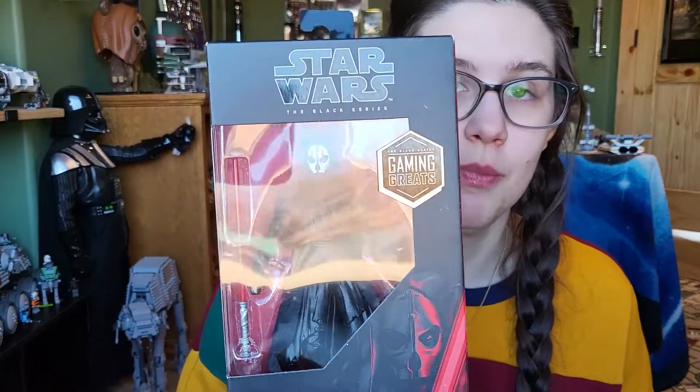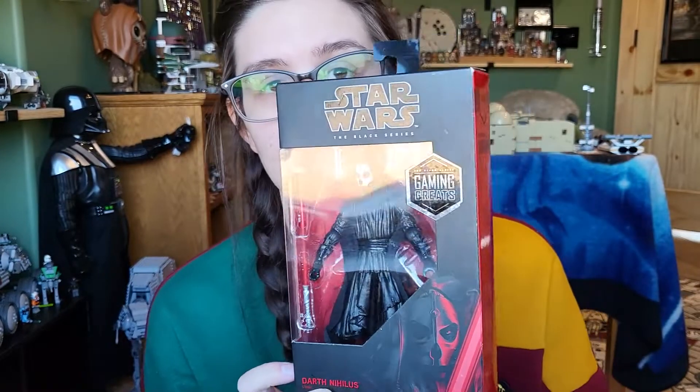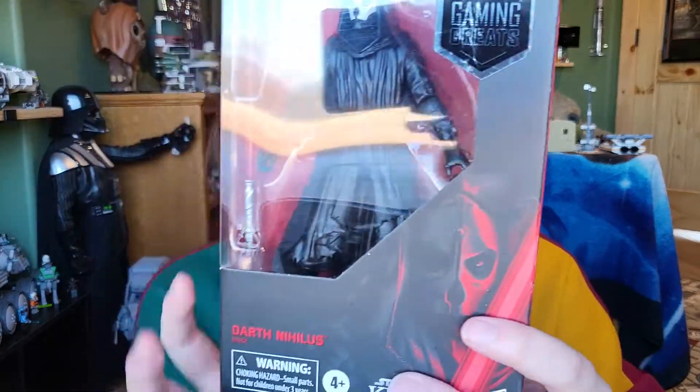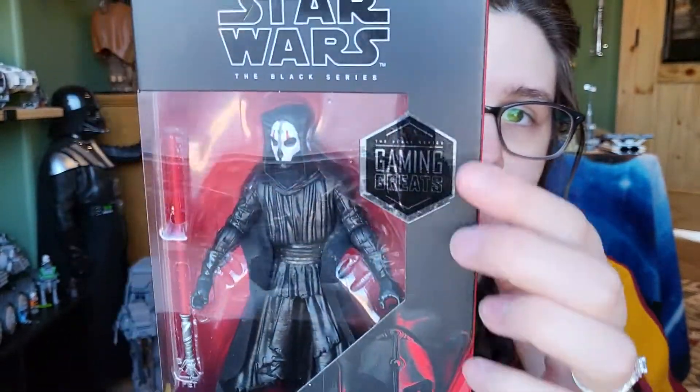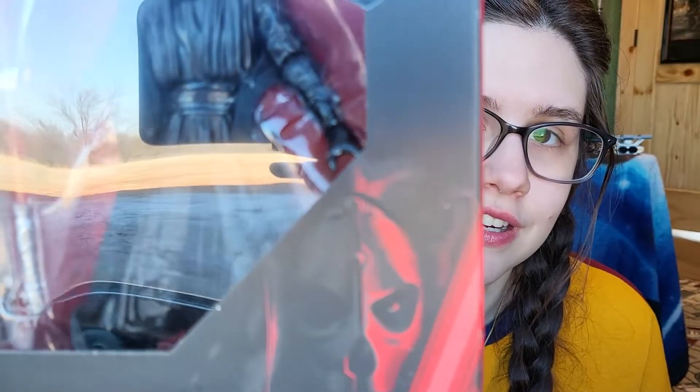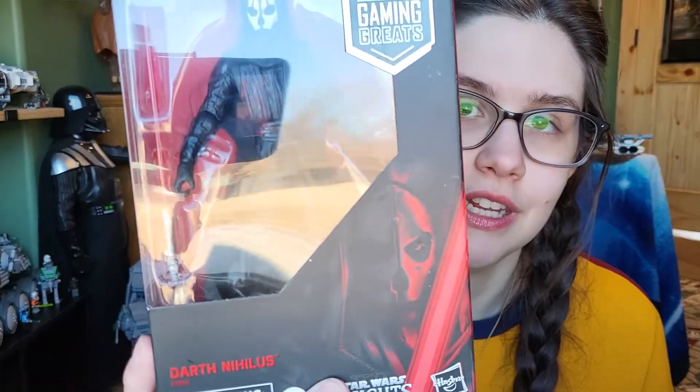It was definitely one I never found in stores after that, so I am very excited. He found this at a comic book shop while he was in another part of Texas, and I'm very stoked about it. It looks like it's in great condition and the figure itself is just fantastic — it pairs perfectly with Darth Revan. Anyway, here he is: a black and red box with a Gaming Greats sticker and a really cool picture of Darth Nihilus.